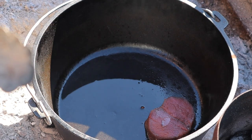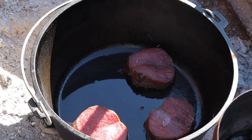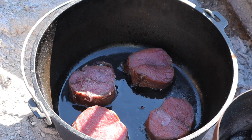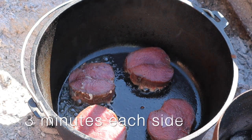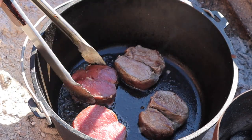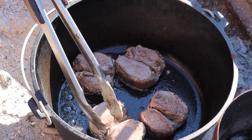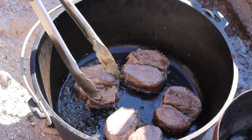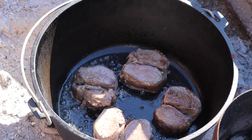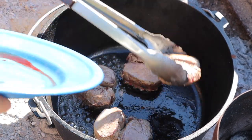We'll put our venison right there in the pot and give it a quick fry on both sides, get it nice and brown. Give them a quick flip. That's going to add great flavor to the pot for us to cook our onions in. Let those go for a little bit longer, then we'll get them out of the way.